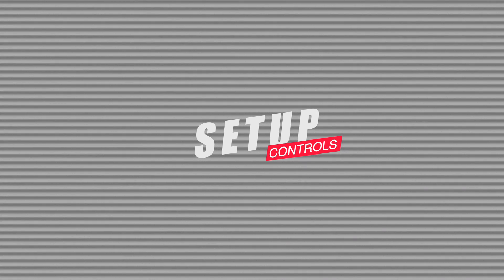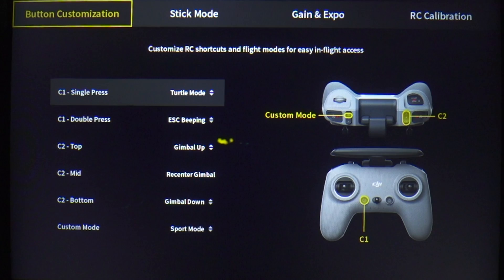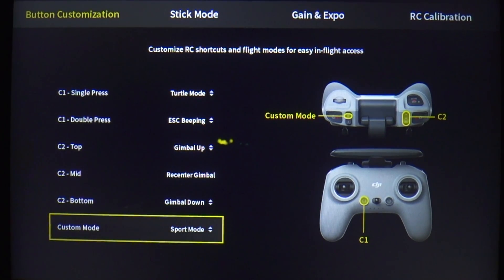First up is your setup of the controls. The default setting for the M mode on the controller is actually sport mode — it's a safety feature so you don't accidentally switch and have a hard time handling the drone. You will go to control settings, under custom settings for the controller, and change that custom setting from sport mode to manual mode. That's the first step.